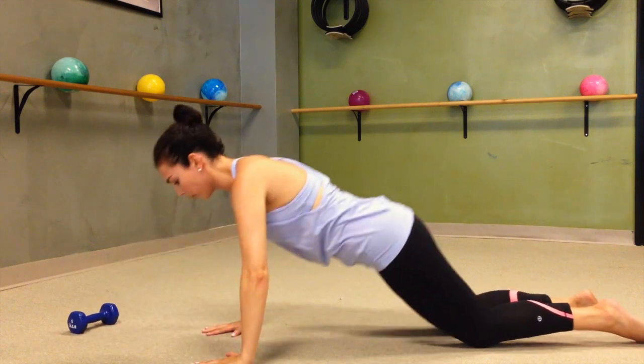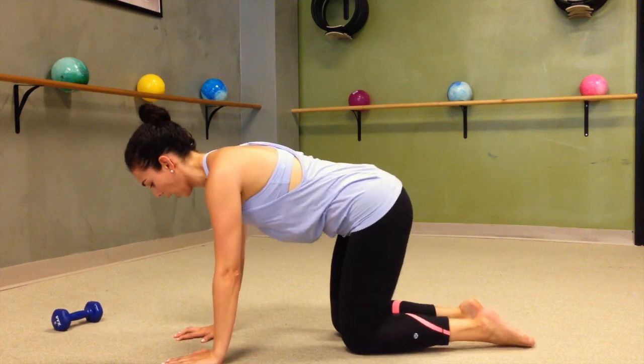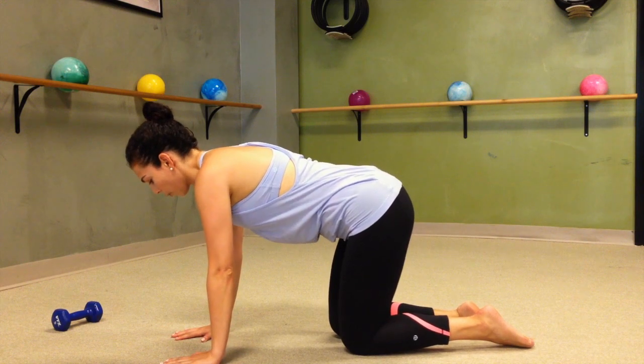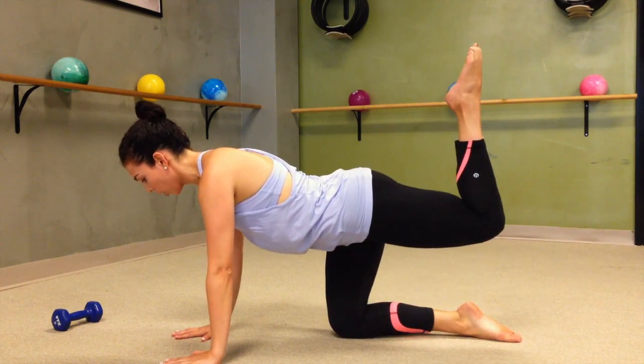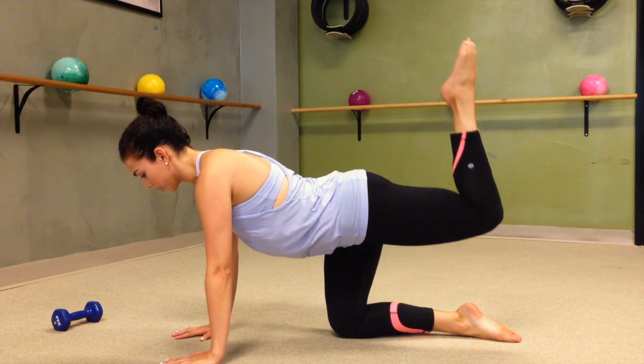Plant your hands on the floor and take it to your all-fours position. So you're in your tabletop and we're going to get started with our left side. From here, pulling that toe close to your body, lifting it up — just like we were on the floor. This time no weight, tiny little pulses.